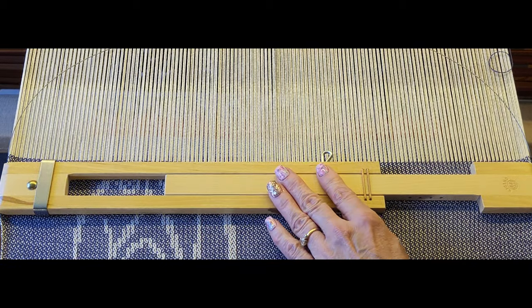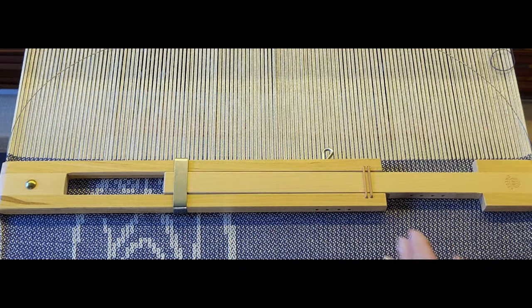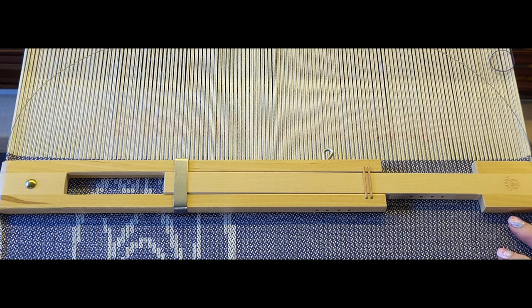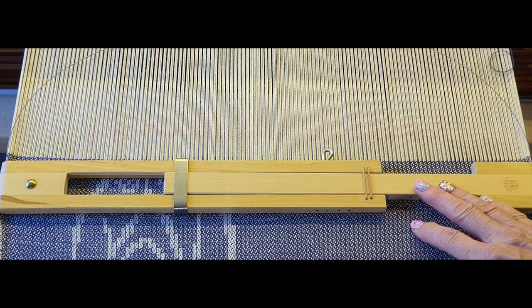Gently push down until it's flat, then slide the locking slide into place. Like I said, this project has a lot of draw-in — I expected that, it's not a big deal. However, if I had started this project using a temple, I would not have all this draw-in.